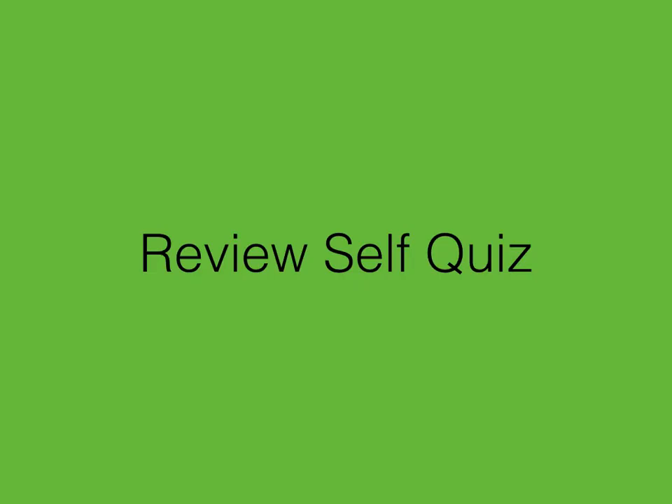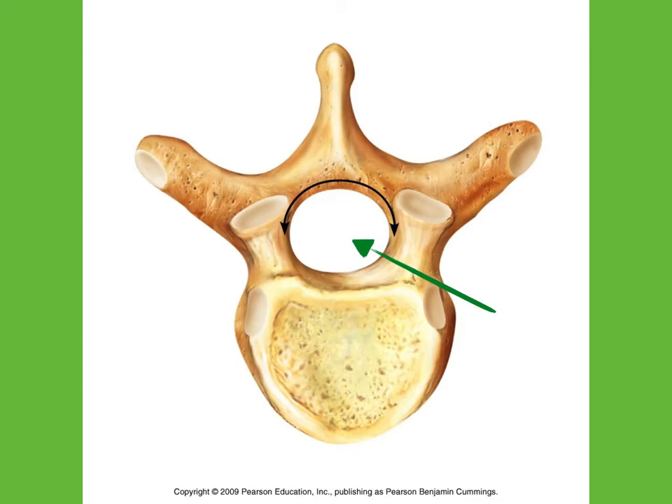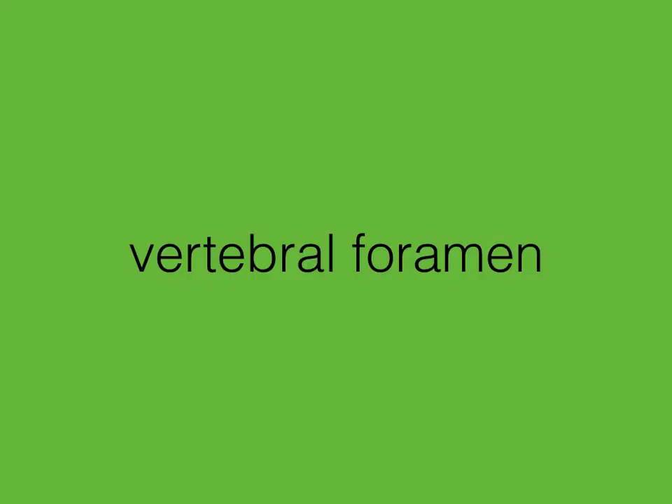I'm going to go ahead and do the quiz like I've done in the past. I'll show you a picture, try to name the structure the arrow's pointing to, pause briefly for you to pause if you need more time to think, and then show the answer on the next slide. What is the name of this section of a vertebrae? That's the body. What is the name of that opening for your spinal cord? That's the vertebral foramen. The projection off the back of your spine is called the — that's the spinous process.